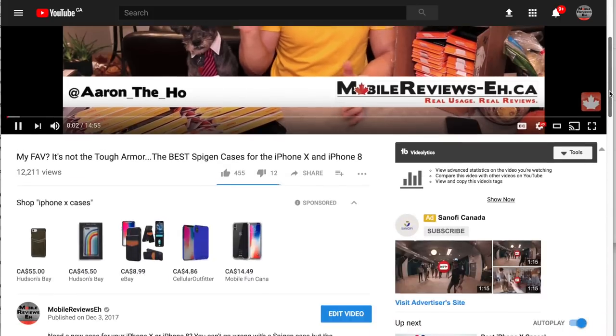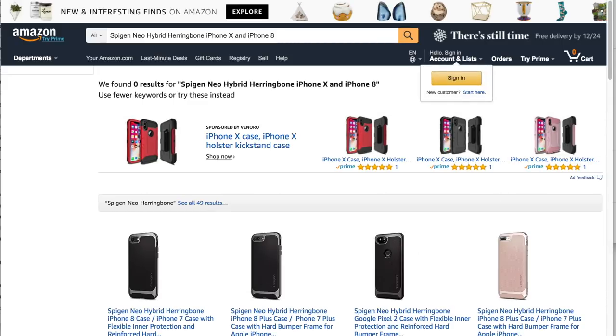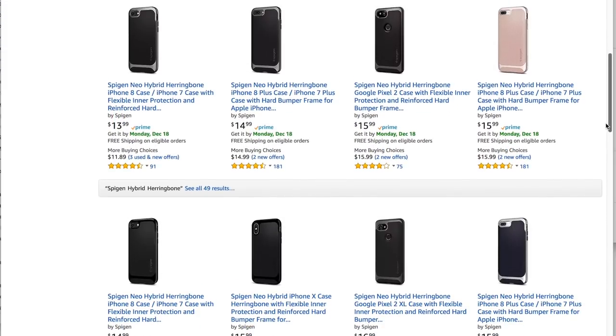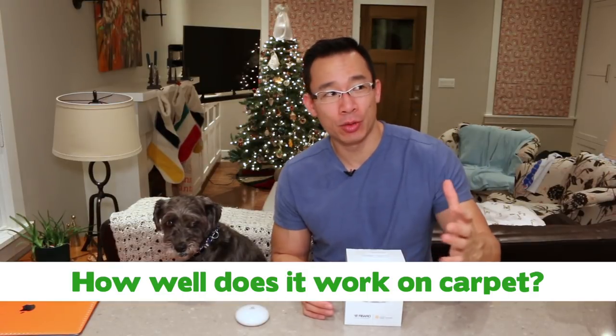If you're planning on getting any smart home gadgets, consider using my links — none of these companies have sponsored my videos, so I go out, spend the time to use and review these products, and using those links lets me do more videos in the future. Now, how well does the sensor work with carpet? The house I grew up in — between ages 5 and 12 — the basement flooded almost every single year. It never flooded from the water main or sewage pipe area; it always flooded from one carpeted corner, and there was really no way to figure out the basement was flooding until it was too late. So the question is: would these sensors have been worthwhile?